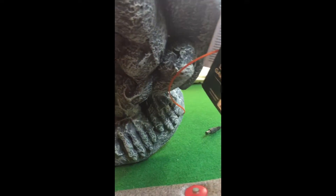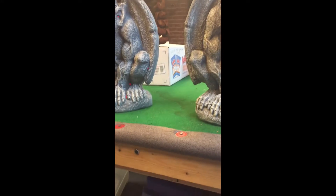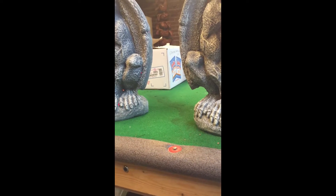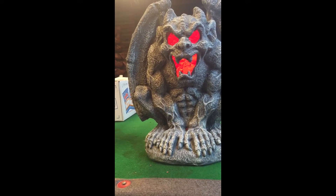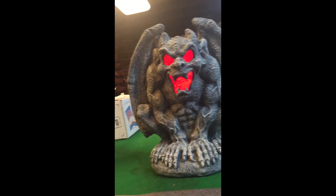They do take batteries — double A's. These are going to be great additions for the cemetery. I'm going to go turn the lights off so we can see what they're like in the dark, for when I do night videos of the cemetery.